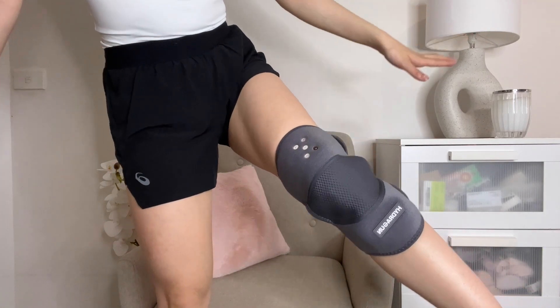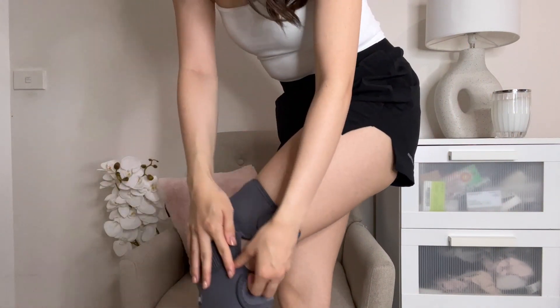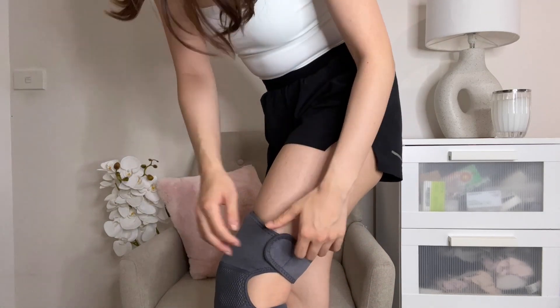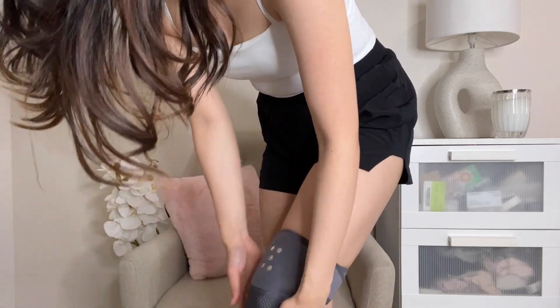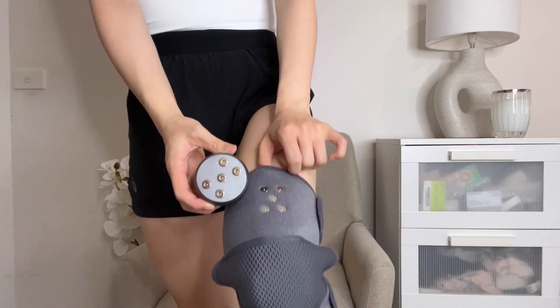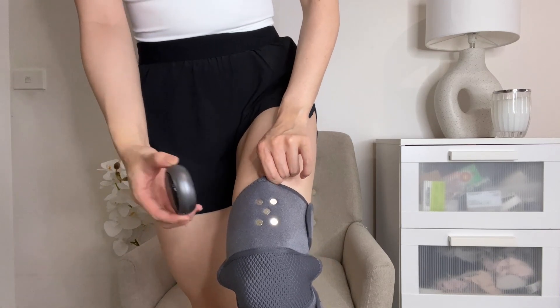I'm going to put this on my right knee — it's the less important knee. I'll strap it here and show you what that looks like. It's a little bit loose so I'll tighten it a bit, which is probably easier to do while standing up. The buttons match up right here.